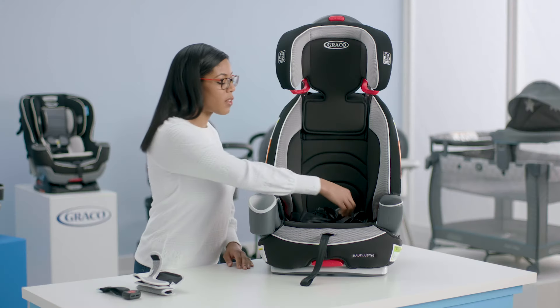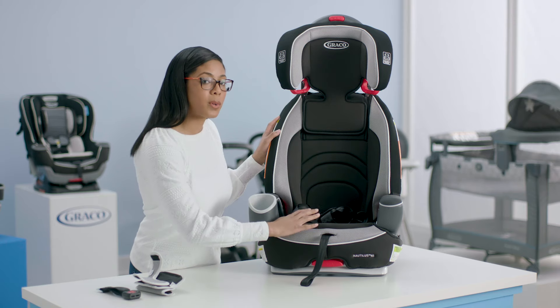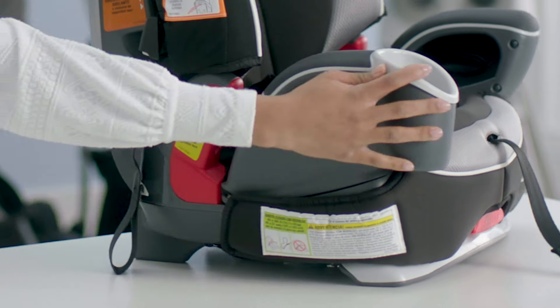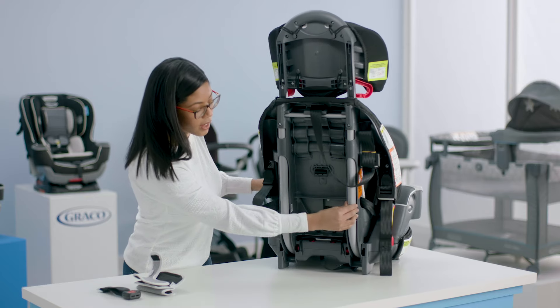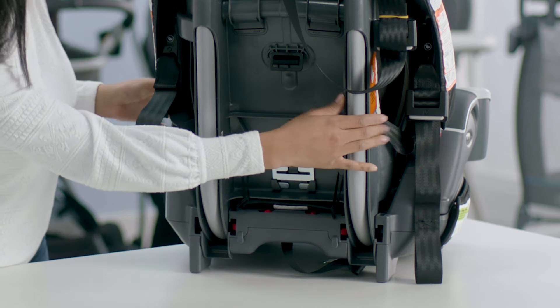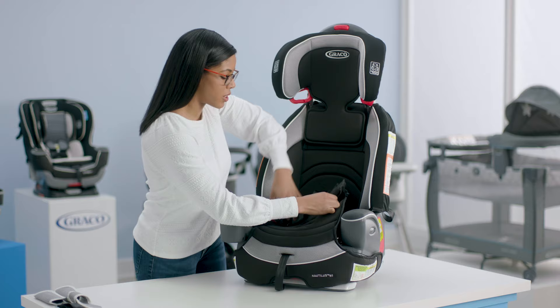The next thing we're going to do is remove the harness straps because you won't need these in high back booster mode. First we need to remove the seat pad cover. To do this we're going to undo the elastics on the side and then we're also going to undo the elastics on the bottom. Next we're going to move our seat bottom cover to the front of the seat, just working around the harness straps.